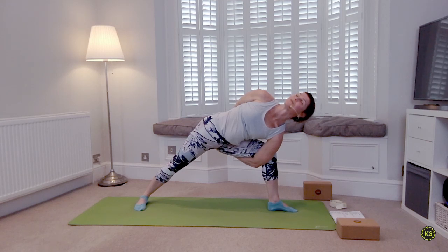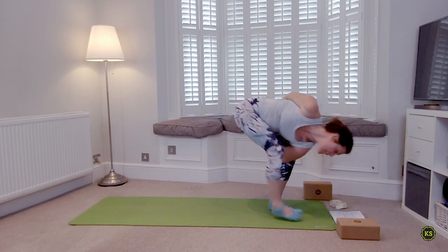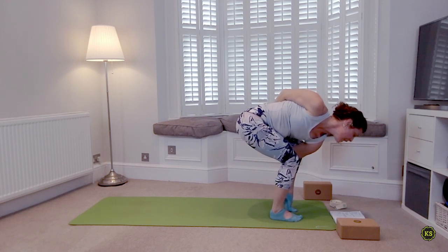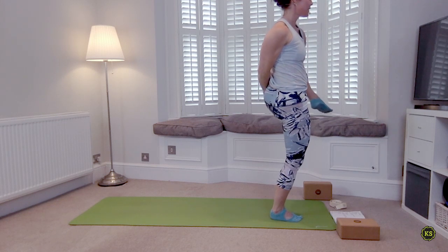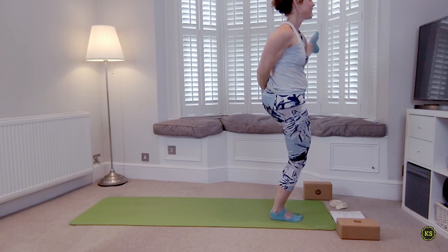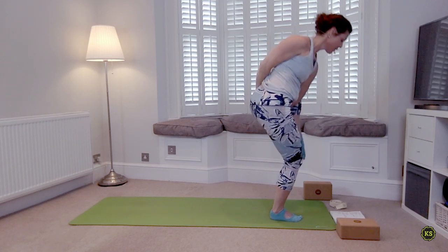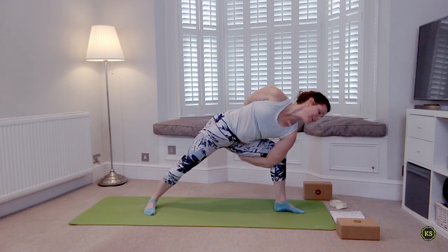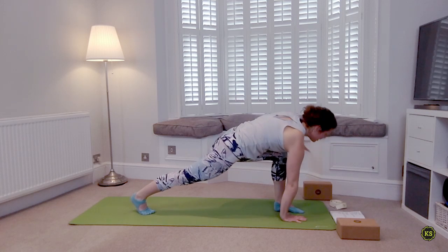Just stay here enjoying the shoulder opener, looking up towards the ceiling if your neck allows. Everyone else take a deep breath in. As you exhale, step that back foot forward, readjust if you need to. All the weight shifts into the right foot, left foot gets easy and light, and then slowly lift and stand. Lift through the chest, open through the shoulders — find that lift first before you straighten the left leg. One deep breath in. As you exhale release — slow, trace your steps back, transitions are important.